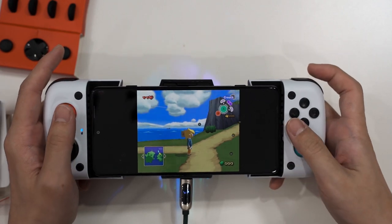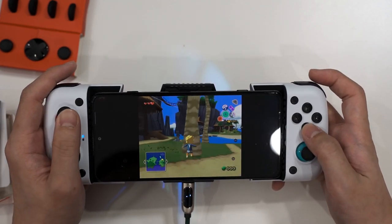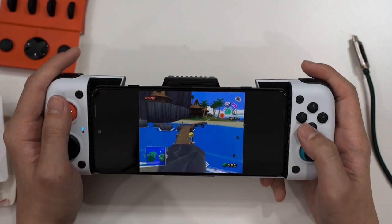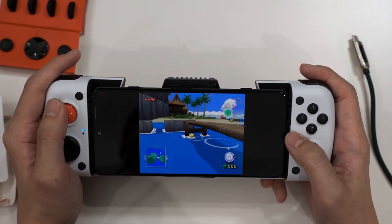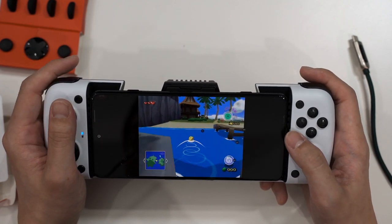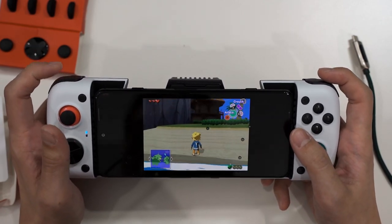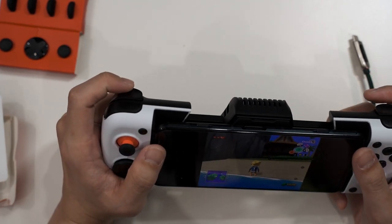You can play Wind Waker using touchscreen, but it's annoying — so it's always better to have a proper controller on the go. In conclusion, the GameSir X3 Type-C is obviously a controller made for playing games on your mobile phone, and it does a very good job. All of the buttons are nicely clicky with satisfying travel distance.